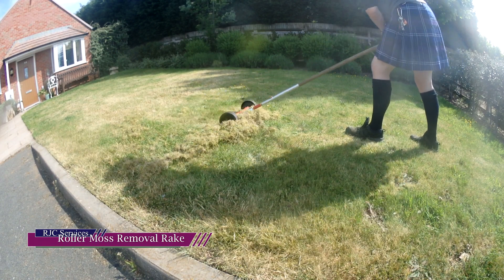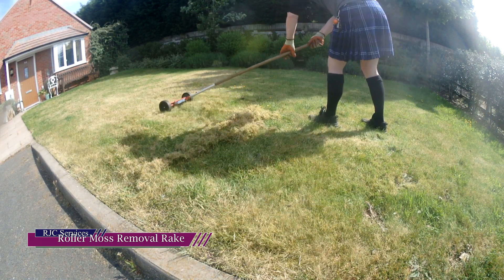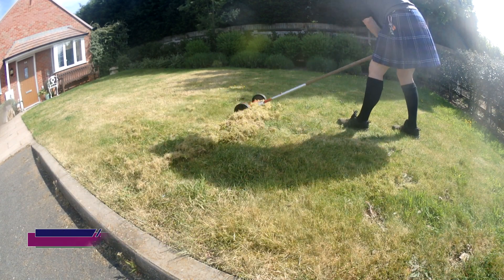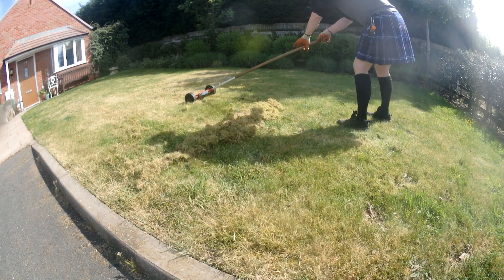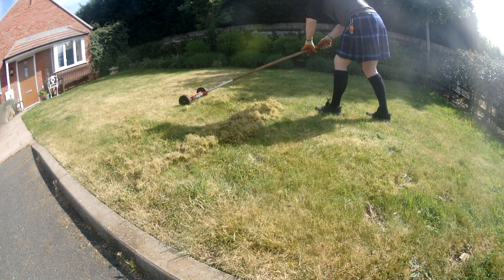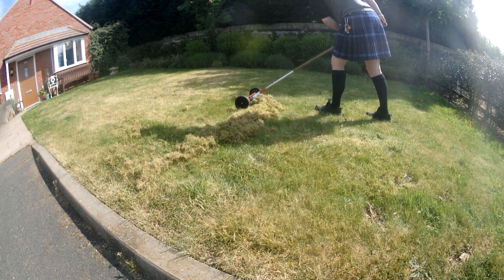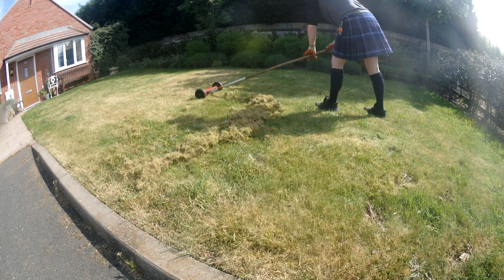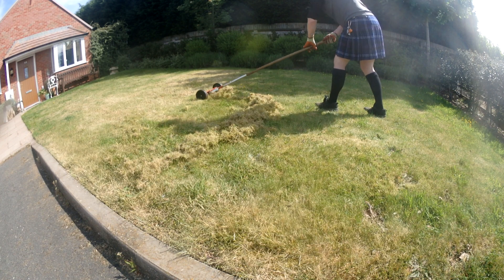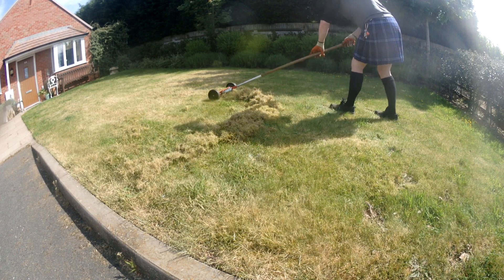Hello YouTube, I thought I'd talk today about the roller moss removal rake. I generally don't do moss removal — I do have a guy who, if a lawn requires extensive work, I shall call upon his services: Jack from Kingsbury Lawn Care.